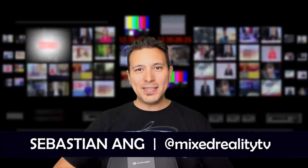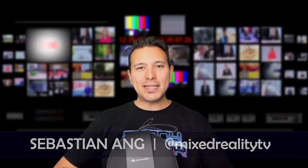Welcome to MRTV. My name is Sebastian Ahn. If this is your first time here, if you're just as excited about the Oculus Quest and VR in general, and if you appreciate independent reviews, then subscribe now and click on the bell button so you don't miss anything.